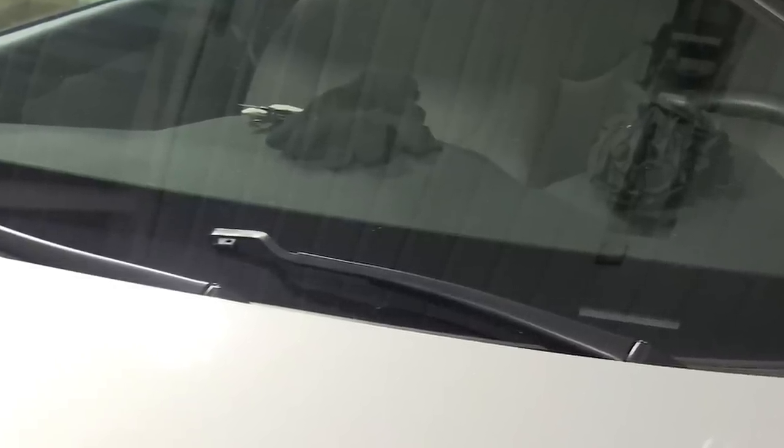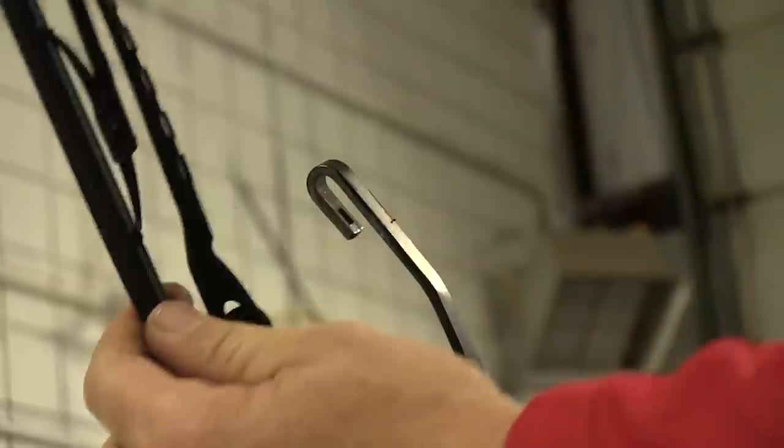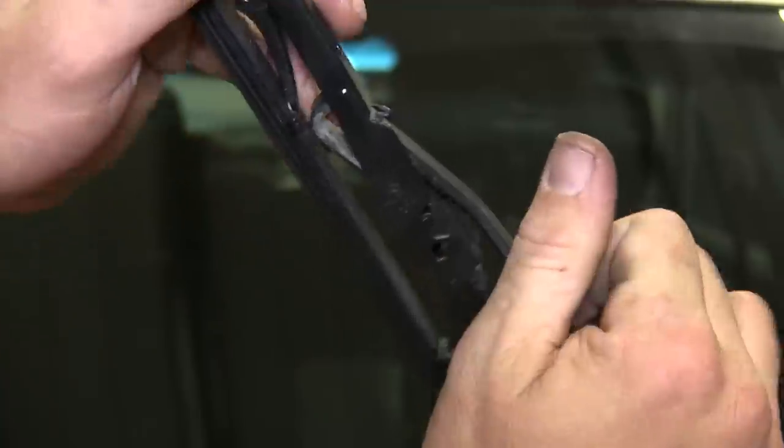With it apart, we can see the arm's J-style connector, so our new windshield wiper blade will go right into place. We'll basically line up the windshield wiper blade with the arm, slide it inside, and make sure the latch is in alignment with the arm. We'll go ahead and push it together until it clicks. We're done with our driver's side.